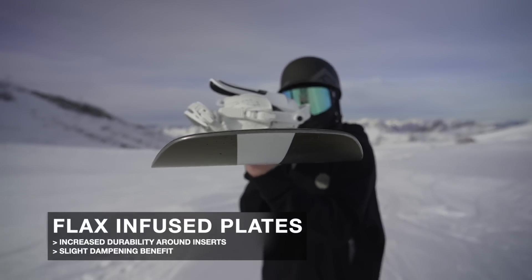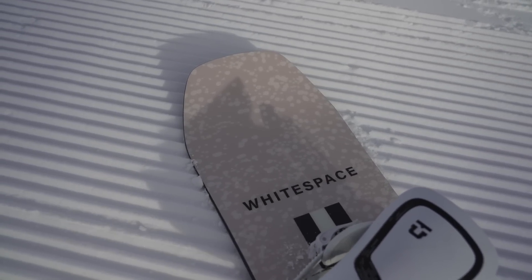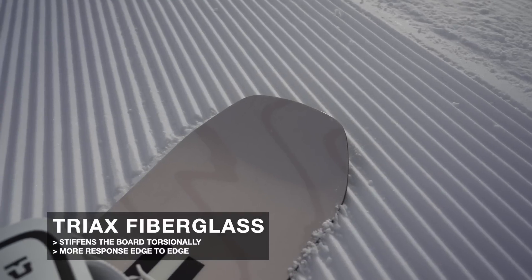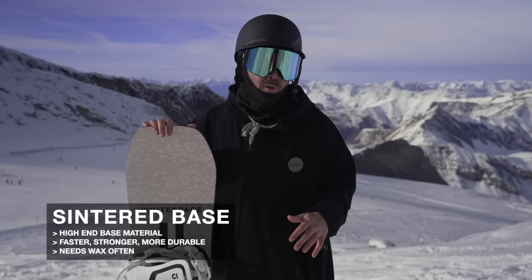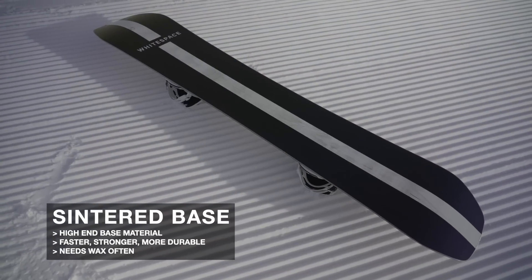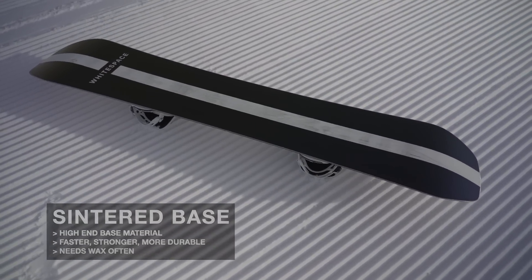There are flax-infused plates in this snowboard right underfoot, offering some added durability and a slight dampening benefit, as well as their XWood core, which is a bamboo-poplar blend, and a triax fiberglass layup — three directions of fiberglass — which stiffens the board up torsionally. The last thing is a sintered base, known to be a harder, faster, more durable base material that you want to wax often to maintain a consistent glide.